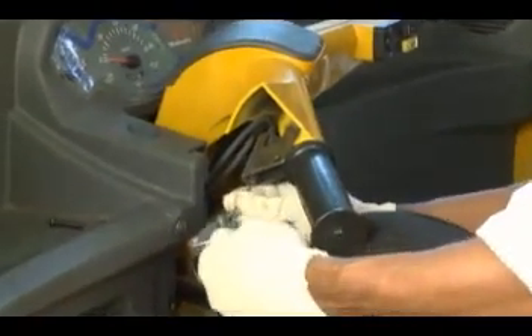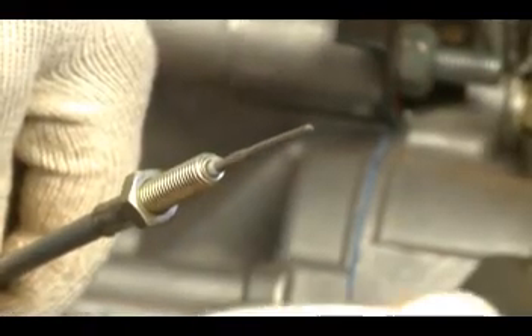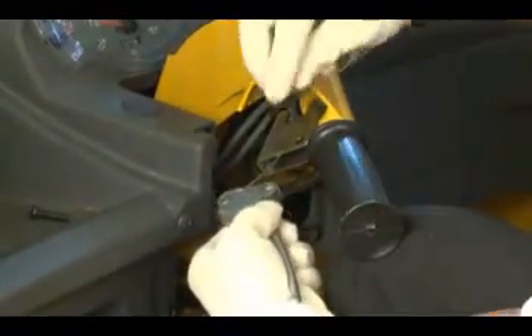Insert clutch inner cable from handle bar end. Pull out from rear end. Insert clutch cable in clutch lever at handle bar end.